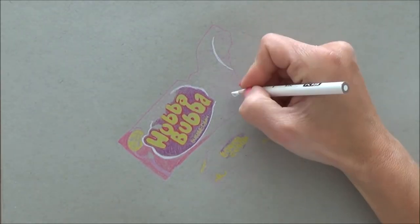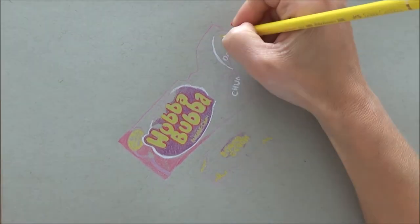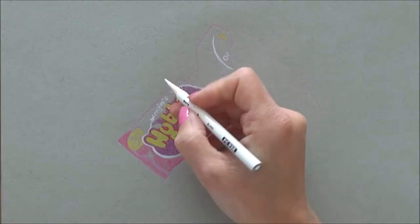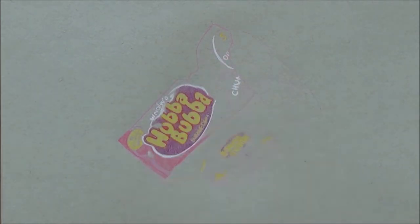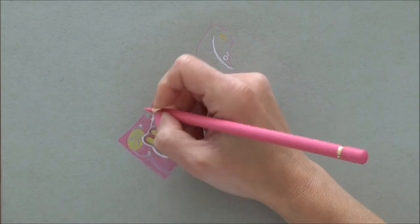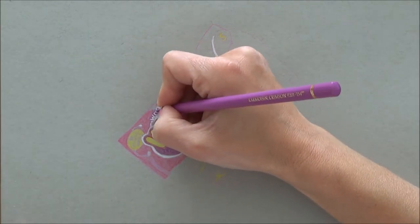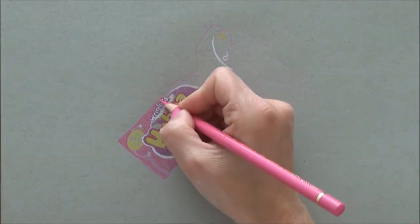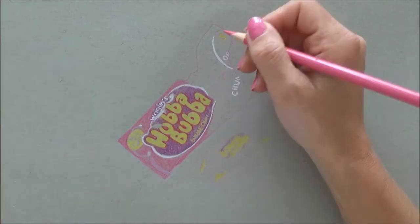I also had to be careful that I left the lightest, brightest areas free of colored pencil so that they would really stand out, as you can see with the white colored pencil here.